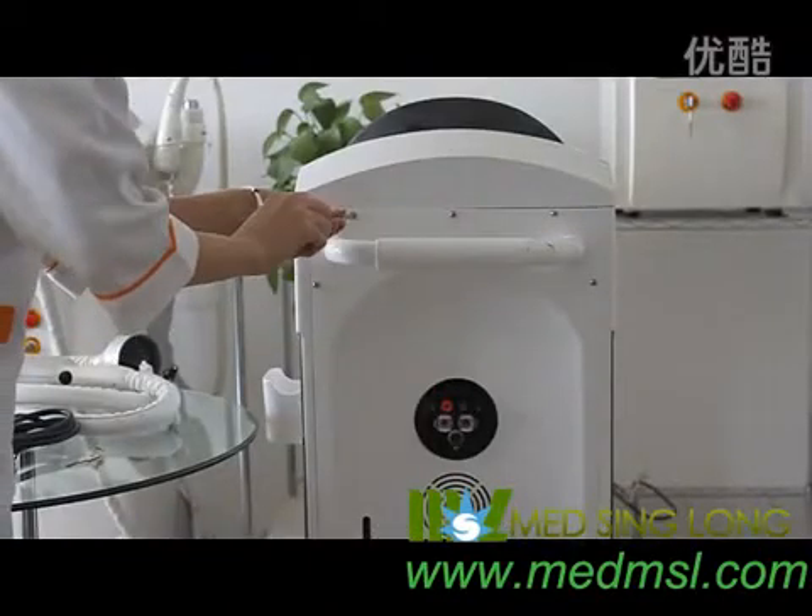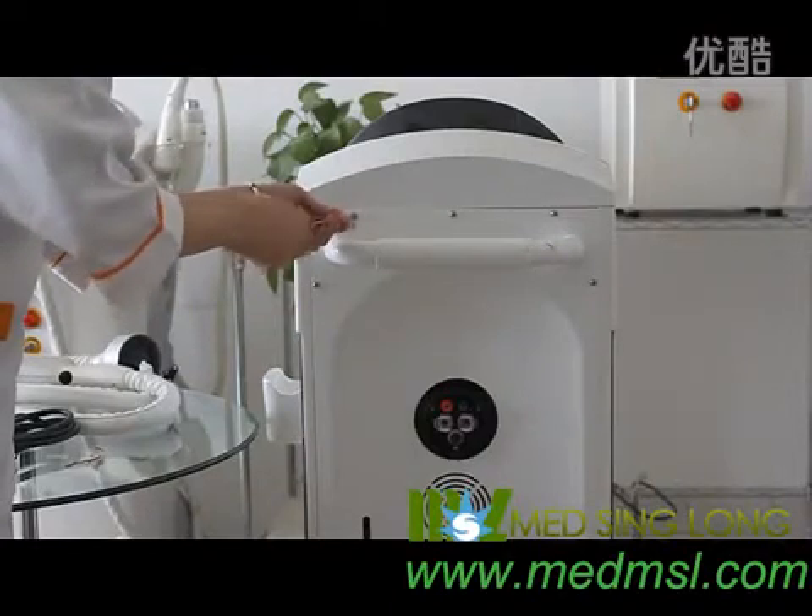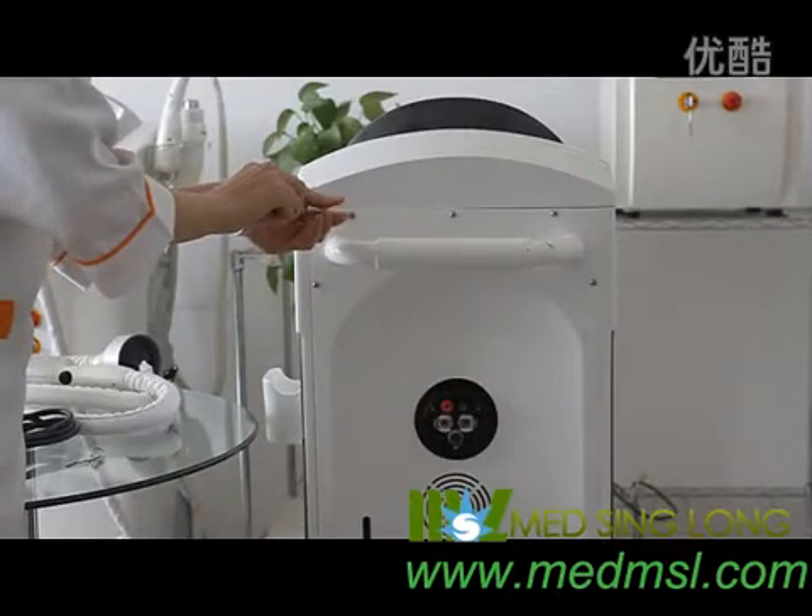First, please make sure to add water before using the machine. Pay attention — only deionized water or distilled water are acceptable.